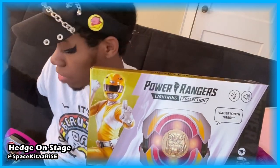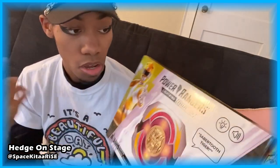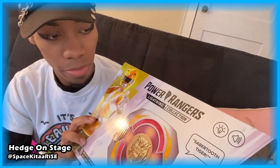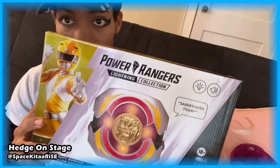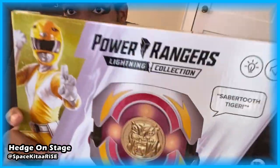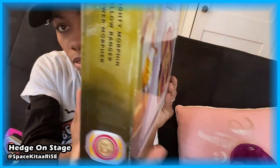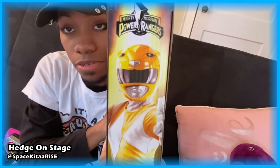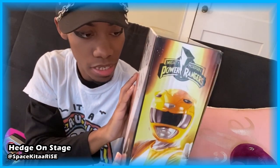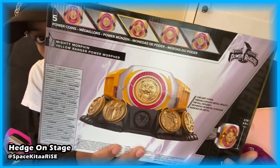I have the pink ranger version right here and we're gonna compare them side by side, but let's look at this one first — it's a complete unboxing. The front is really pretty; I love the boxes for these. The Lightning Collection boxes have been getting really good. I love the artwork of all the helmets on the side. There's the modernized artwork of the yellow ranger, the Lightning Collection logo on the side, a morpher down there, and it's probably just Aisha since this is the movie edition. The back has the stand, coins, lights, and stuff.